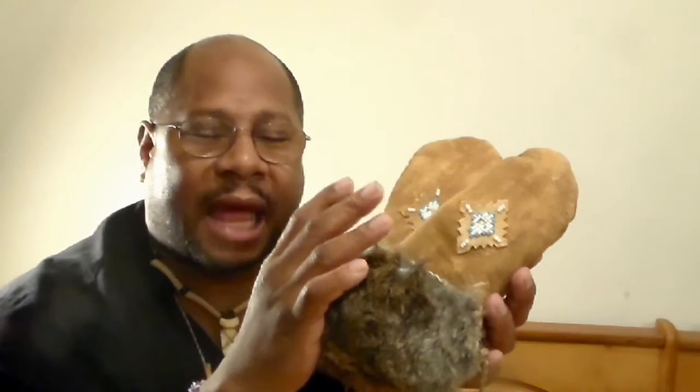You don't necessarily have to use fur, you don't necessarily have to use buckskin. Your liner can be knitted, it can be woven, it can be felted — the same goes for your outer shell. But in this video, this is going to be a brain tan outer shell and a fur liner.